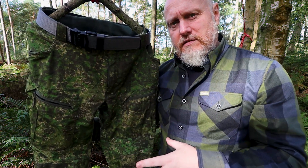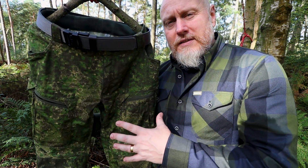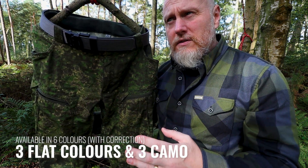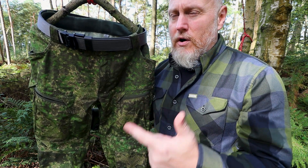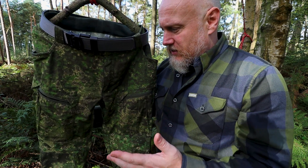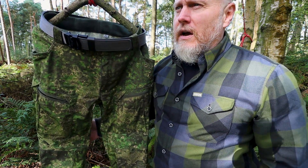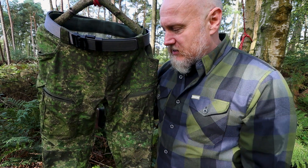As we usually do, we'll go through some materials and colours. The colours first — these are available in six different colours. There are four flat colours: black, RAL 7013, Coyote, and then there is also one here in Pencott which I'm a massive fan of — I like Pencott camo. There's also a Multicam version as well, but I'll leave links so you can see the website.